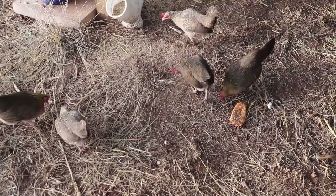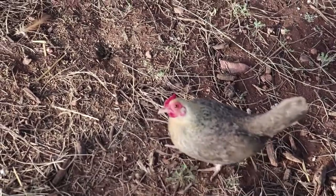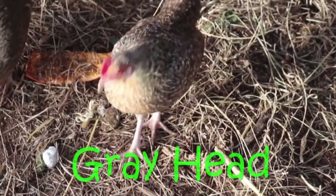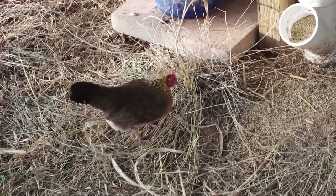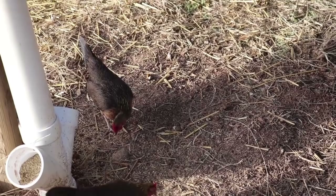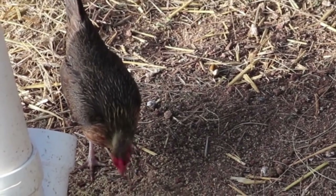If you guys didn't know, we got new chickens and we need your help naming them. We're not sure what to name them, otherwise they're going to have names like this: Cream Head, Grey Head, Stripey Neck, Less Stripey Neck, and Big Comb. If you're cool with those names, just let us know — but otherwise, give us some suggestions and put those down below.